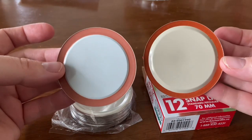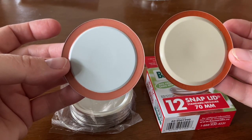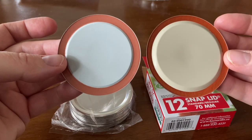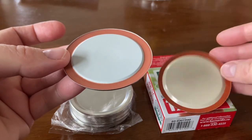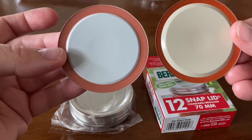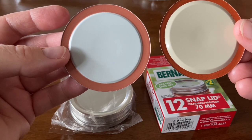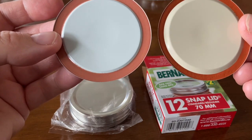Looking at the Plastisol on the Bernardin lid — the Plastisol goes right up to the edge. That's not the same with the Dollar Tree lid; you can see more of the edge of the lid there. On these two particular lids, the Plastisol is a little wider on the Dollar Tree lid, but I think that is because of the bevel.